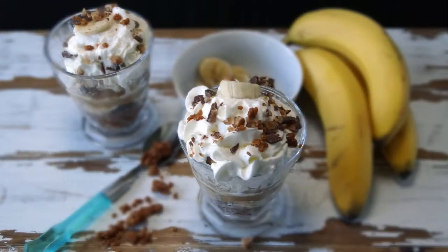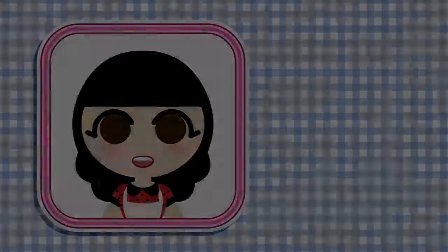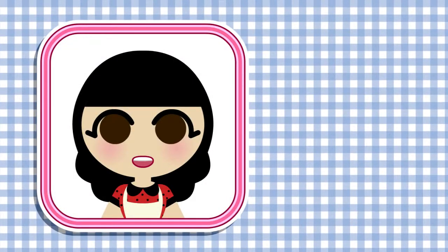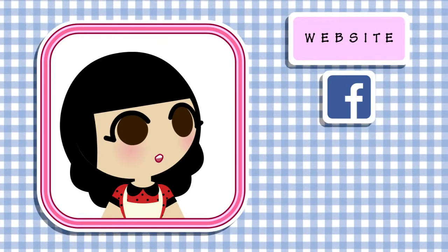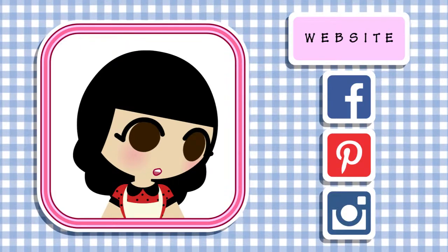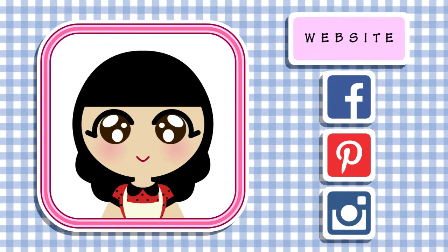And now you're done! All you have to do is grab a spoon and a friend to enjoy this with. Thank you for watching. We hope to see you soon — don't forget to give us a thumbs up if you like this recipe, comment, and subscribe. Hope you have a great day and have fun on your cooking adventure. Bye-bye! For more information about this recipe or others, please visit our website. You can also find us on Facebook, Pinterest, and Instagram.